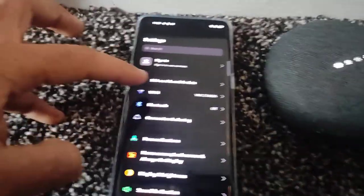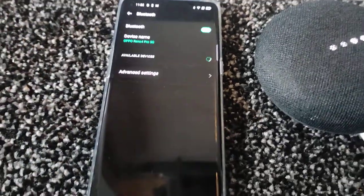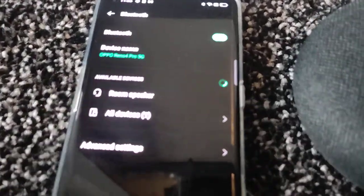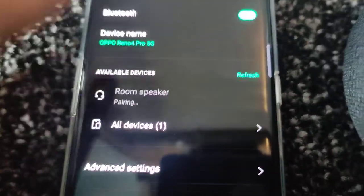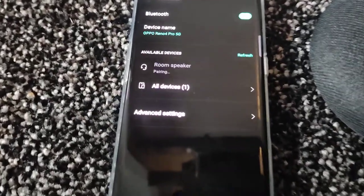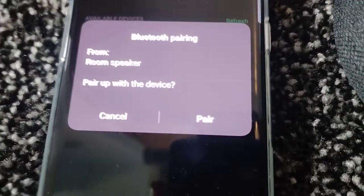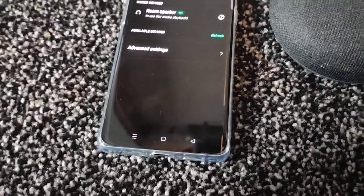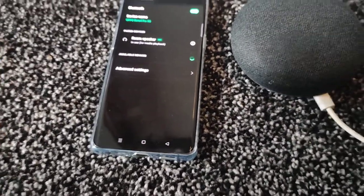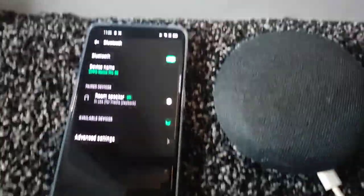Go into Bluetooth settings, turn on Bluetooth, and then look for the device called 'room speaker.' As soon as you turn on your Bluetooth it will come up as 'room speaker.' It's pairing now — it's asking to confirm the pair, and yes, the pairing is done.